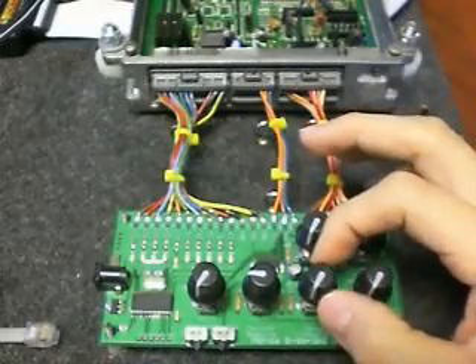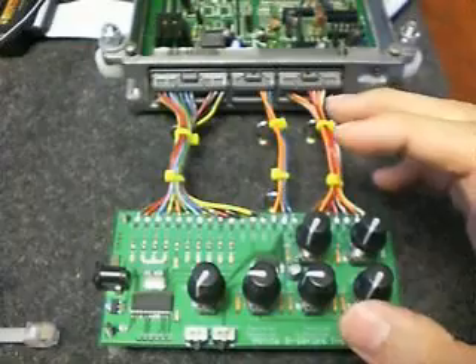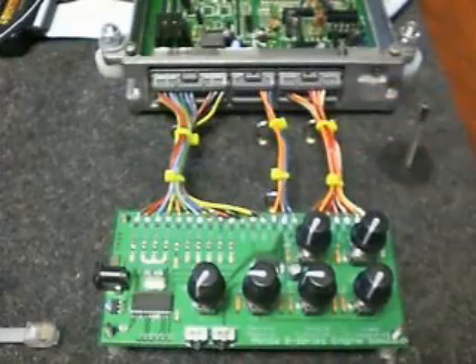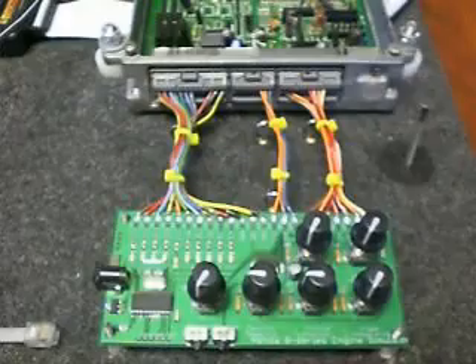Throttle position — you also want to have it off of its lowest position, up into about the same position as the manifold pressure. Same sort of deal: when you're at a really low throttle position, it thinks the throttle plate is closed, no reason to have the injector fire.